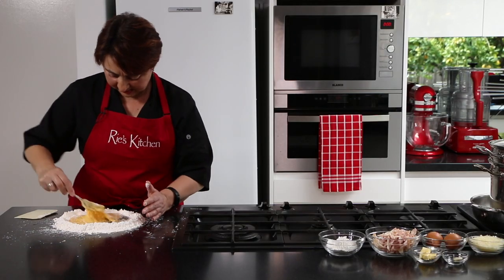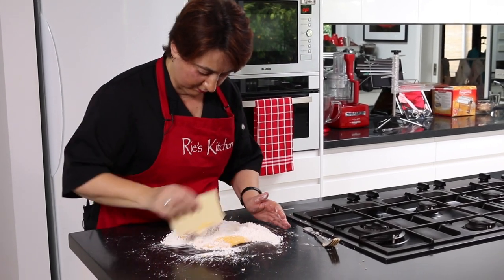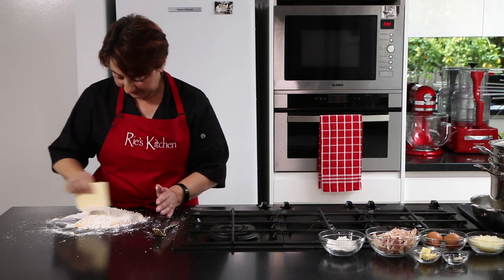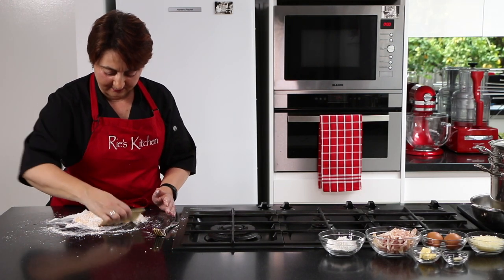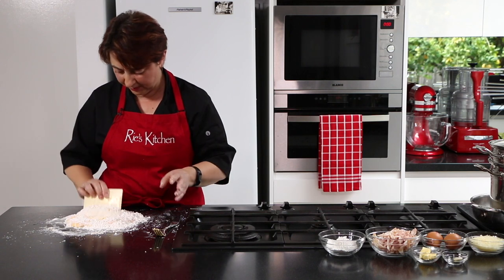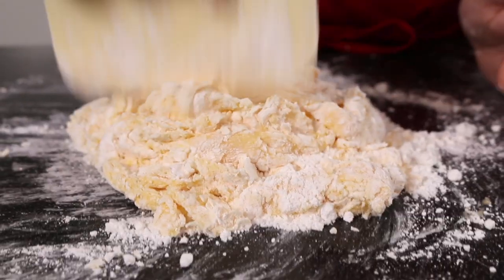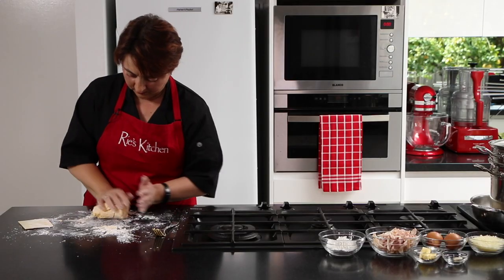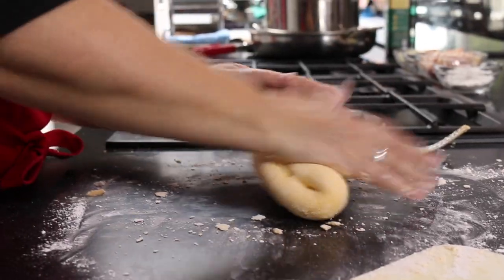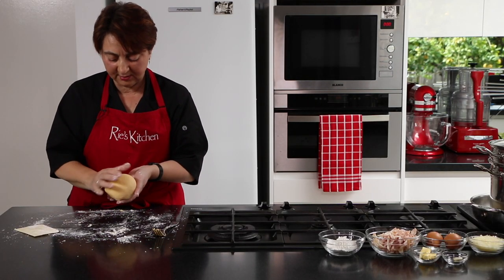Now we've got a nice thick slurry and it's not going to escape if I break the walls. I'm just going to incorporate it all in because what we want is a nice soft dough. Pasta dough should not be sticky and it should not be crumbly. If it's sticky, add slightly more flour. If it's crumbly, flick water on — don't pour, flick — until you get it to the consistency you want. So we bring our nice soft dough together.